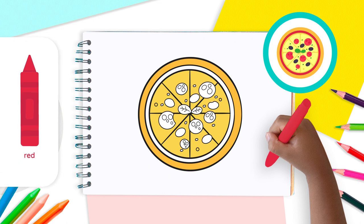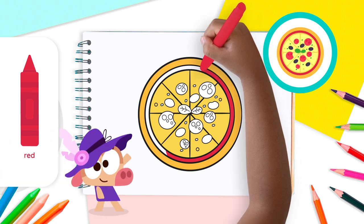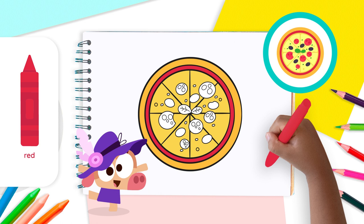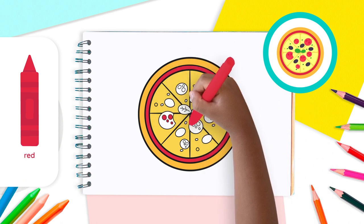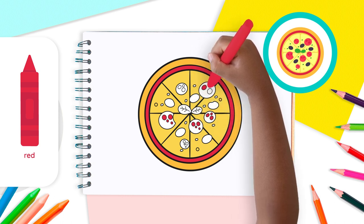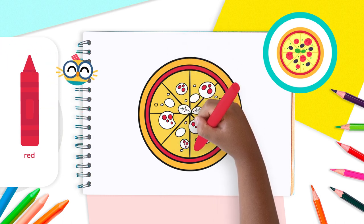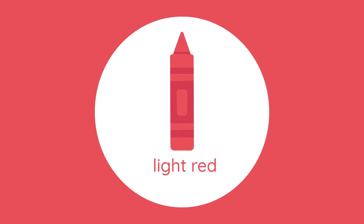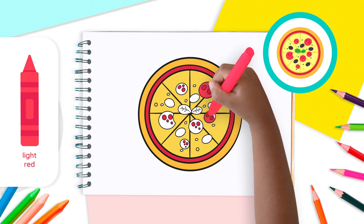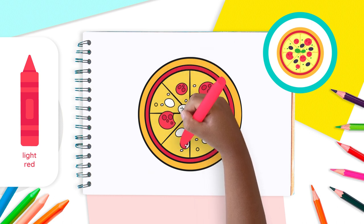On to our reds! Use the red crayon to color the tomato sauce inside Circle 2. Now take your red crayon to color the small circles we drew inside our pepperonis. Then take your light red crayon and color our pepperonis, making sure to color around the red circles we just filled in. Our drawing is really coming to life!